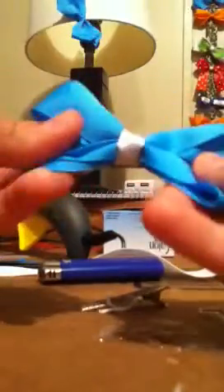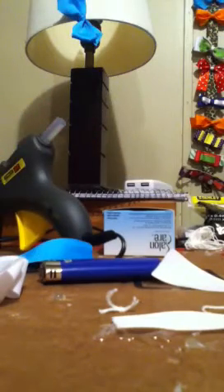I'm going to show you how to make a boutique style bow and a tuxedo bow. You'll need two alligator clips, your ribbon, scissors, and your glue stick.